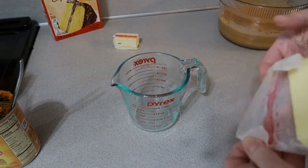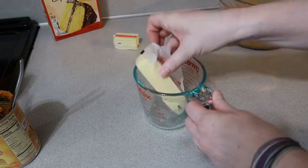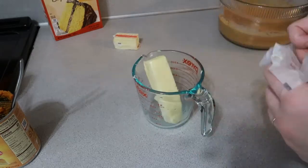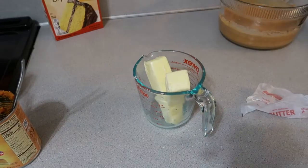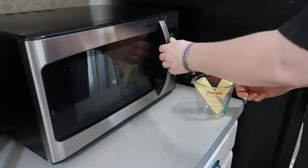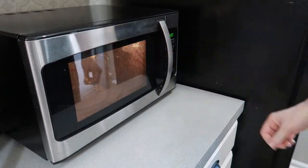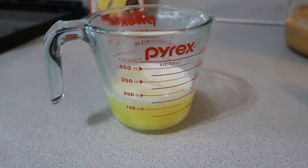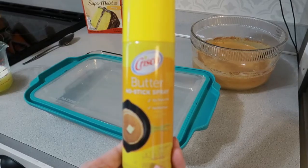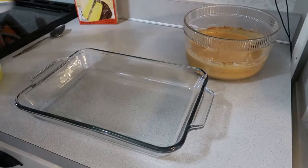Now we're going to work on our next step. First we're going to melt the butter — this is three-fourths of a cup of butter, or you can use margarine — and I'm just going to pop this in the microwave and melt it. Then you're going to grease the bottom and the sides of your pan; I'm just using this Crisco butter no-stick spray.